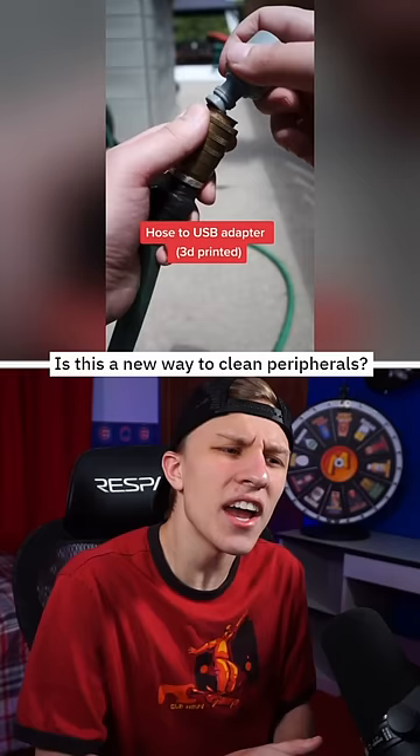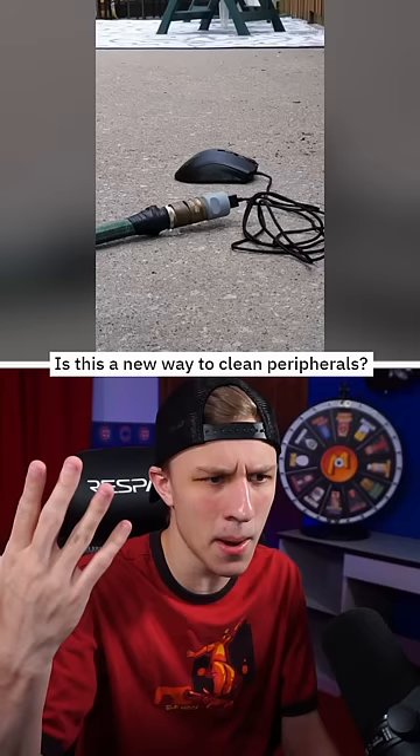DIY. Today we're having a look at more videos that'll just make you ask why. Like this guy who decided to make a USB to water hose adapter type thing to do whatever this is for some reason. I'm lost.